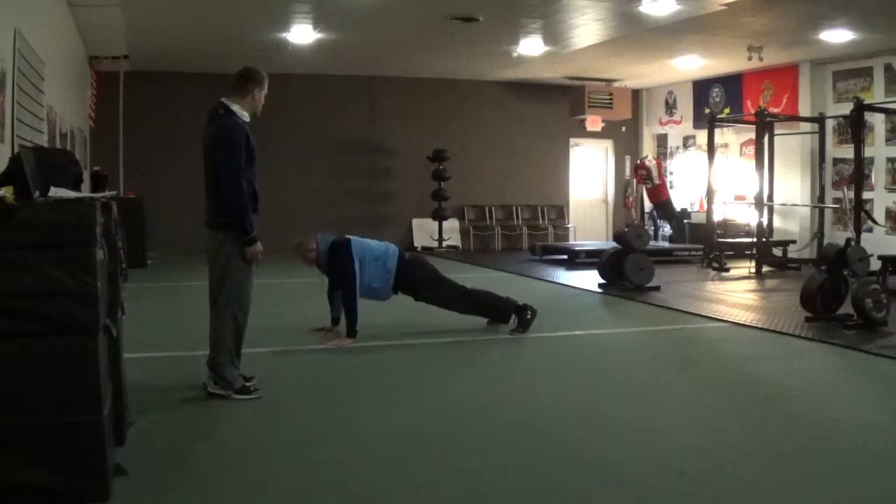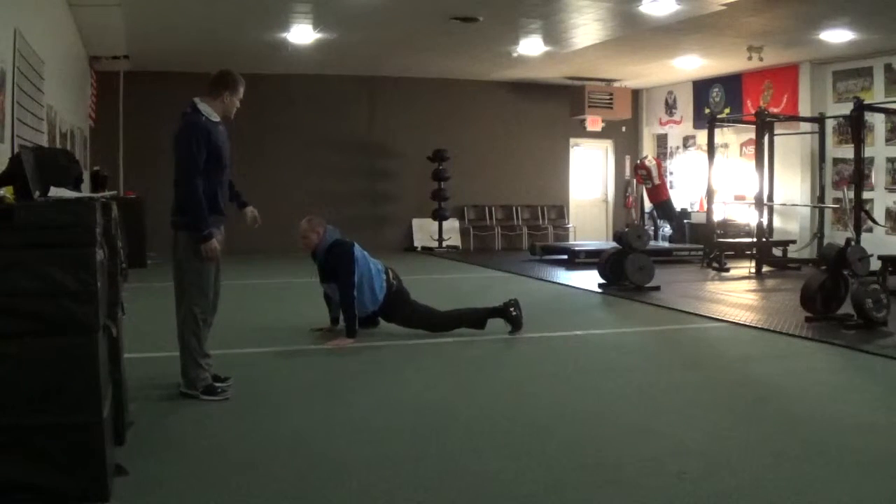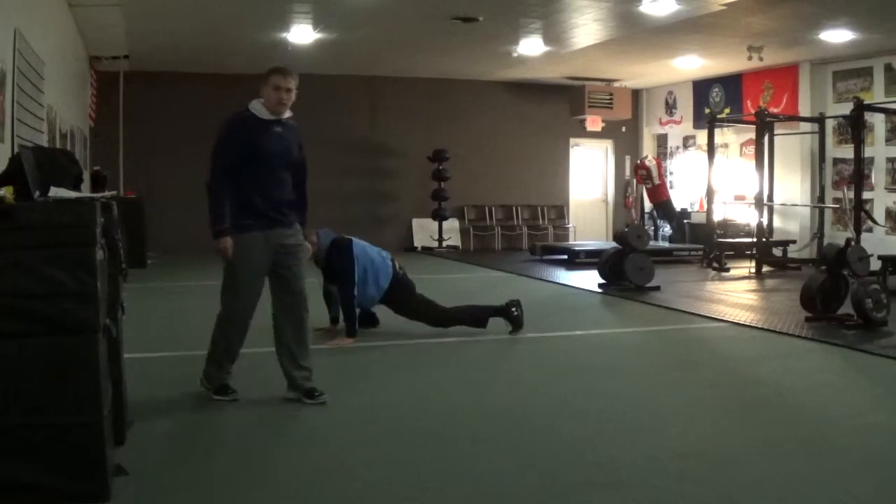Putting his foot by the hand, sinking his hip, chest is up — notice this is a nice locked-out leg. That's the Spiderman, great drill. Thank you.